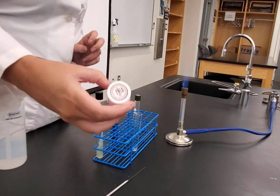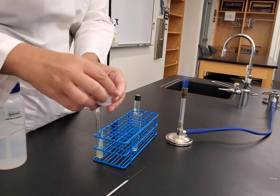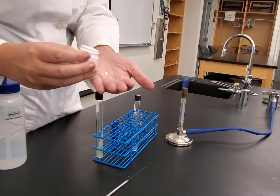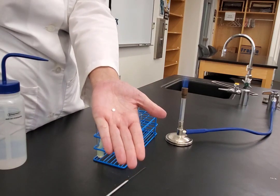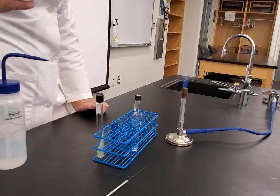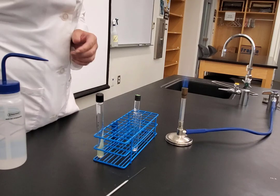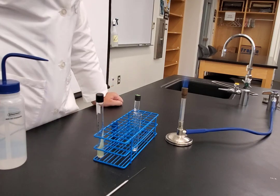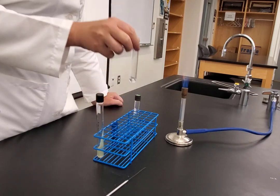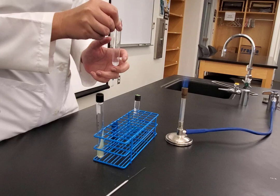I'm going to take an ONPG tablet. These are a lactose analog — they are structurally closely related to lactose. I'm going to shake it into my hand and add the ONPG tablet to the water. You might notice I put the tablet in my hand and wonder whether that's a problem since your hand is not sterile. The answer is that this is a rapid test — the readout could be done in 2 hours, so we wouldn't have to worry about that as much. I'm going to vortex and mix it to get it to dissolve.